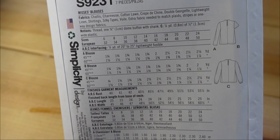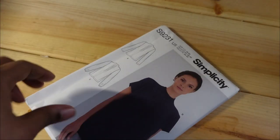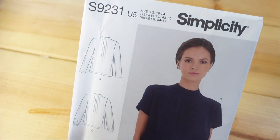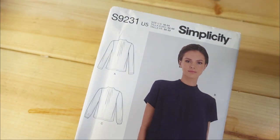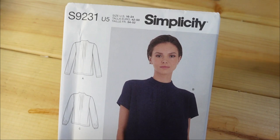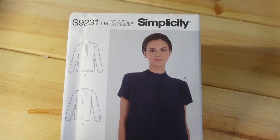For this particular blouse, looking at the finished garment measurements, I would end up cutting a size 14. I picked up the size range 16 through 24, so I would just cut the 16. If I need to take it in, I'll take it in, but that's what I got.